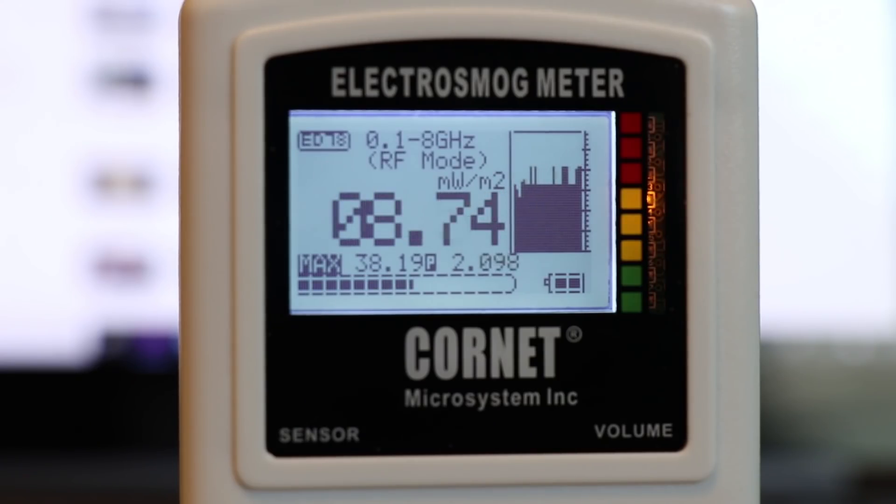Both of these meters measure RF in milliwatts per meter squared, and in both of the user guides it says there are no known long-term health effects when it's below one milliwatt per meter squared. So as we're out and about for the walkabout, just keep an eye on the meter to see if it goes above one milliwatt per meter squared. Ideally you want it at 0.01 milliwatt per meter squared — that would be an extremely low measurement. There's gonna be a real-time reading and also a peak reading, both updated every few seconds or so.